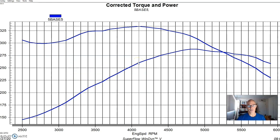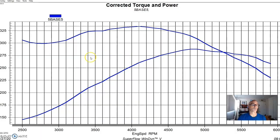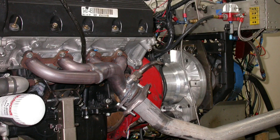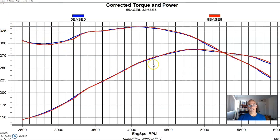Our first modification was to try a set of shorty headers that Ford Racing sells. We installed the shorty headers in place of the factory exhaust manifolds, and as you can see there was almost no change in power. That's not really surprising given the fact that this motor wasn't making very much power — it didn't have a lot of exhaust flow, so the exhaust manifolds were not very restrictive. The shorty headers were obviously less weight than a set of cast iron manifolds, but they just didn't offer any flow gains.